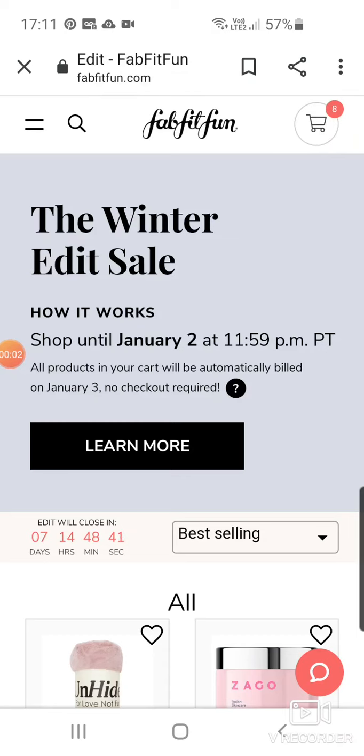Hi guys, it's me Paula and welcome to the winter edit sale of FabFitFun. As you can see I've put some stuff already in my basket. I got on within seconds of it going on and I just decided to quickly put certain things in my basket, and I'm going to go through it with you. We can shop till the 2nd of January and then you'll get billed the next day. That's for the select members — the members that basically pay up for a year in advance. We get early access.